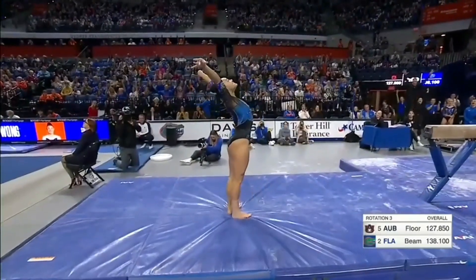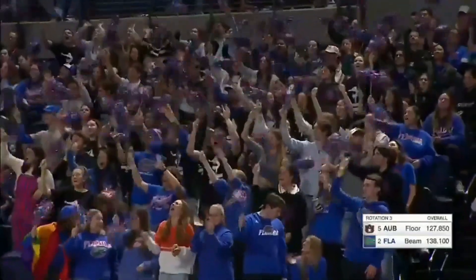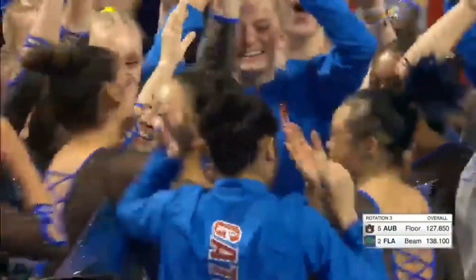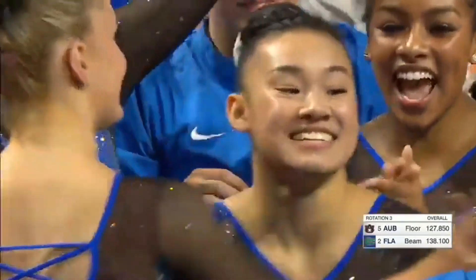Double twist — got the landing. Good for her. Leanne Wong, what a night. This is unbelievable. A great deal of focus on Trinity Thomas and Suni Lee for obvious reasons, but Leanne Wong is on fire here tonight at home. The crowd wants to see another ten.